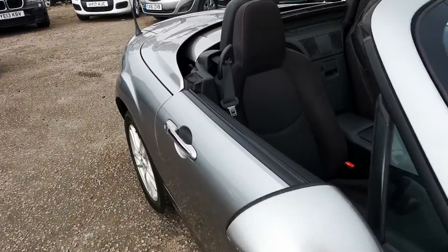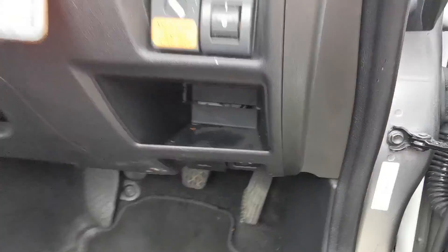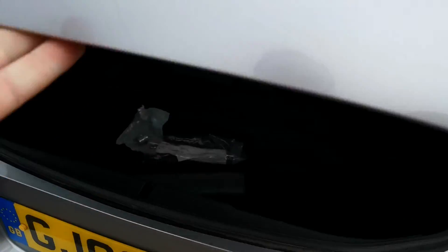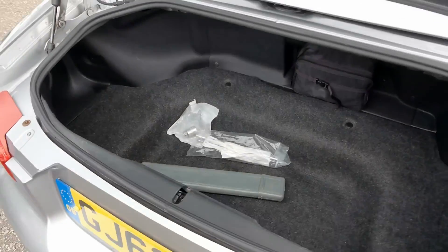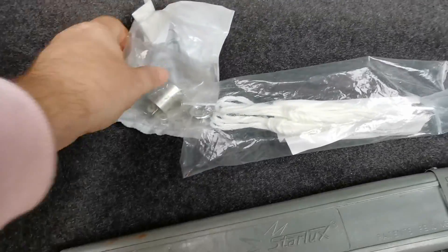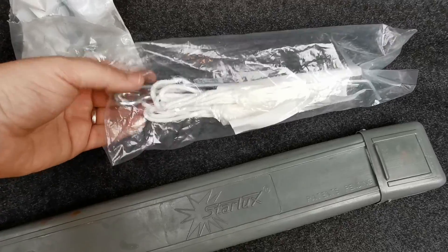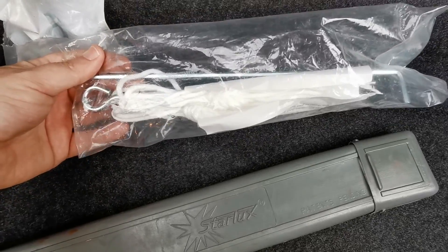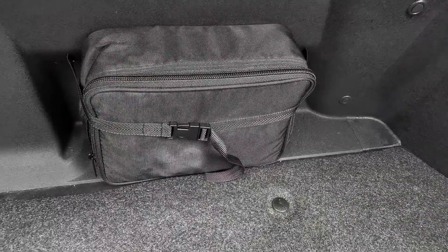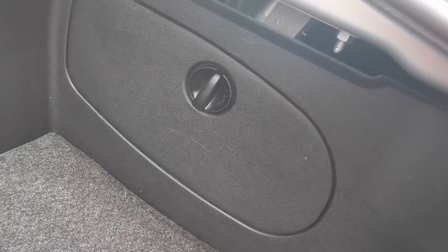I'll just pop that boot so you can see the size of that. The button to do that is down here. So even with the roof down, as you can see, you've got full use of the boot. There's your locking wheel nut in there. This is a warning triangle — and I'll be honest, I have no idea what that other item is, but I'm not going to remove it in case it's integral in some way. In there is a tyre inflation kit. It doesn't have a spare wheel, so you've got the kit — I've checked that, it's all present and correct, I'll include photos of that. And the jack is stored in there.